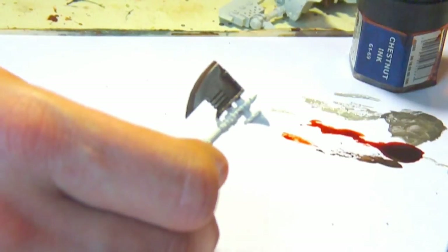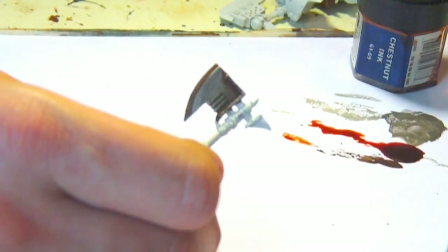I'm going to take a look now at a colder steel. This is quite a warm colour - I'm going to take a look at a colder steel finish now.